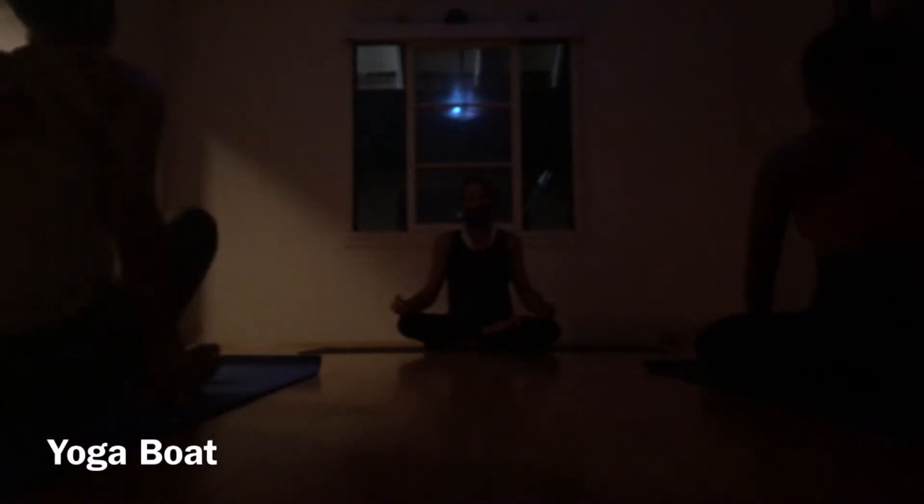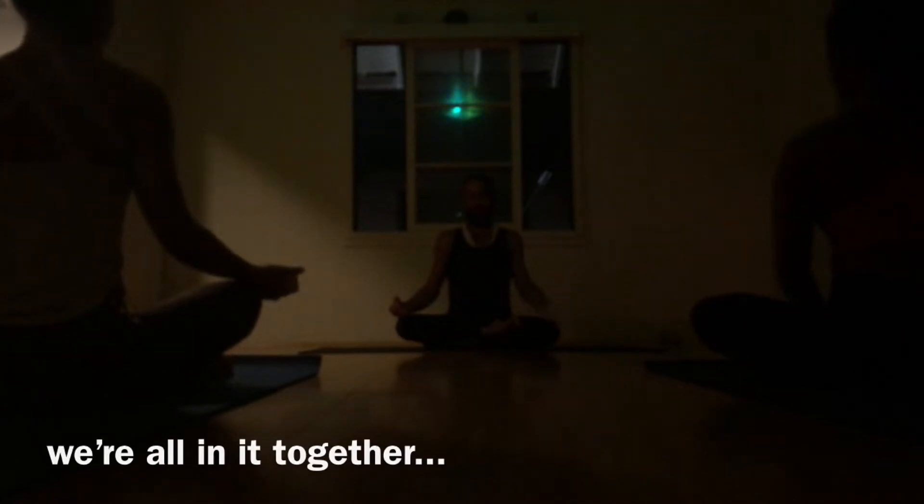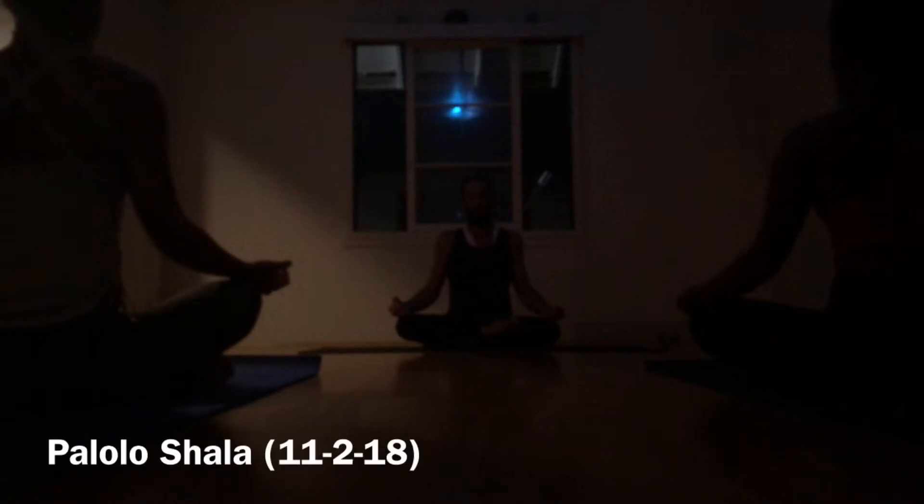Let us begin in a nice, quiet seat of meditation. Let the legs be crossed and the eyes be closed, gazing deep in through our third eye, our most powerful vision, the seat of intuition.